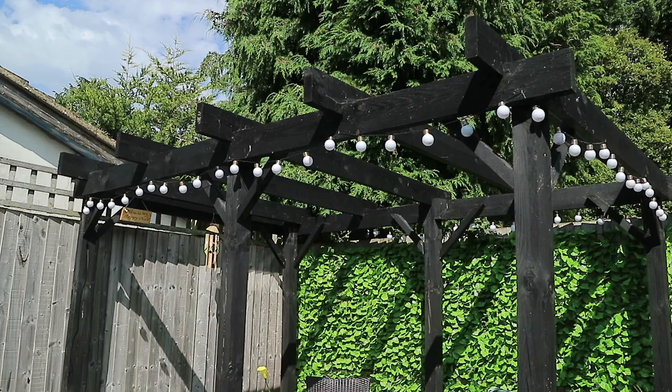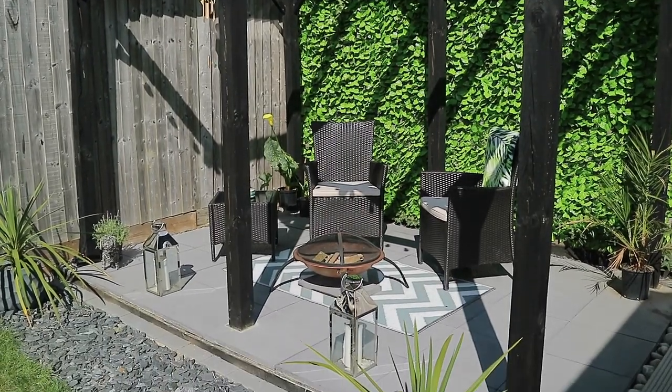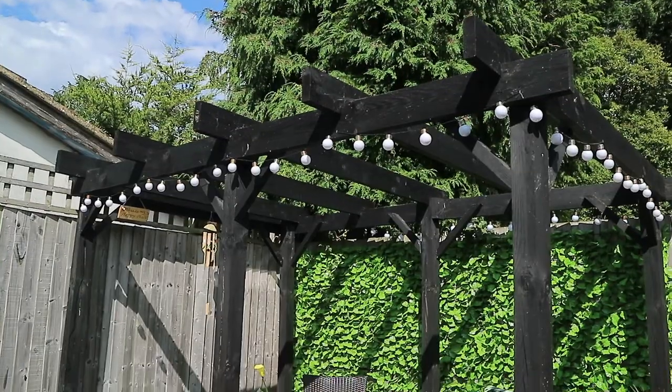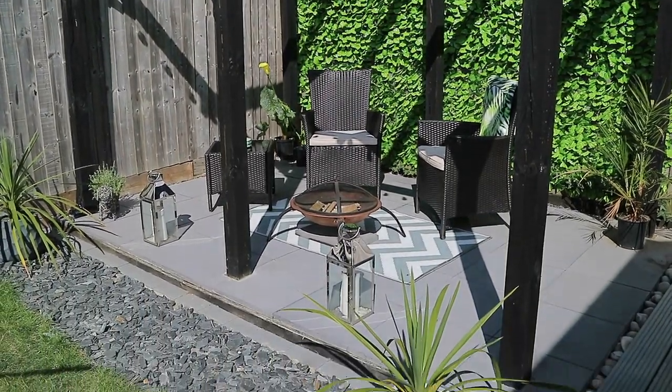Hey guys and welcome back. Today I'm finally getting to share with you our garden tour, but specifically our pergola which we built last year. I used to think this was called a pergola but apparently it's pronounced pergola, so I will be saying pergola in this video.